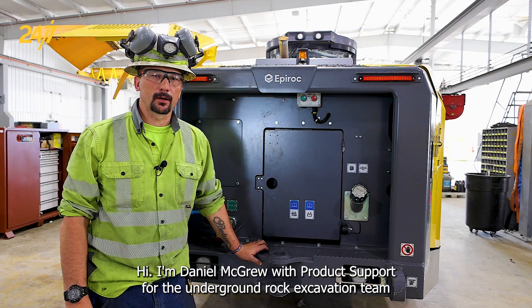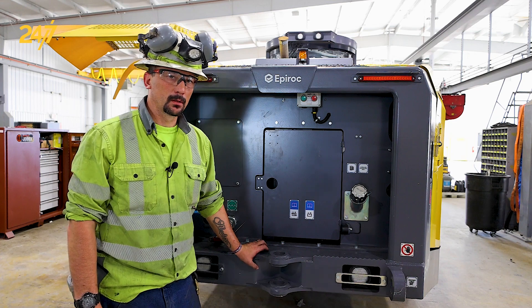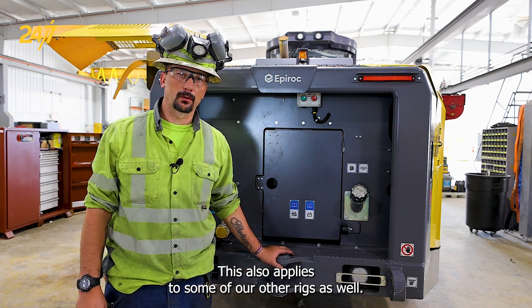Hi, I'm Daniel McGrew with Epiroc product support for the underground rock excavation team. Today we'll be starting and stopping the E1C DH. This also applies to some of our other rigs as well.